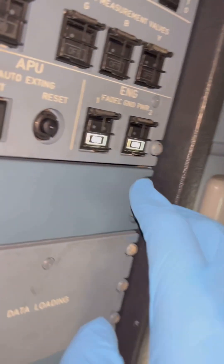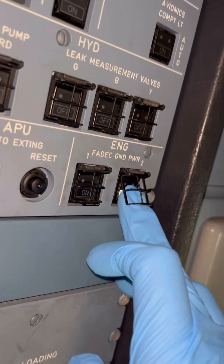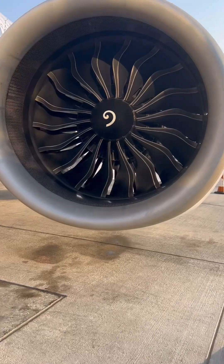Our engine oil quantities are 16.5 on both engines. Our maximum capacity is 18 quarts, so we have room to top up one quart on both engines. We'll turn off our FADEC and go down to start the servicing.